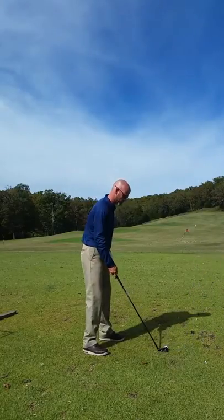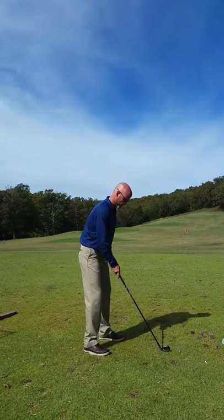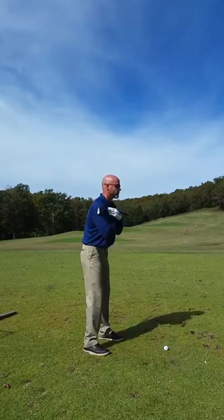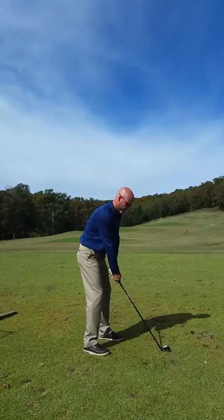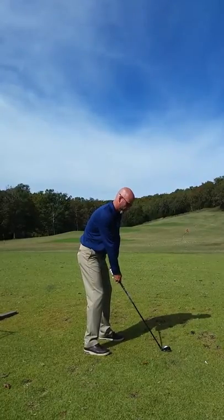You see the theory behind it. When that ball is forward like that and you don't realize it's forward, you're just going to catch it thin. A lot of times, too, you'll come through late, kind of weakly hit it to the right.